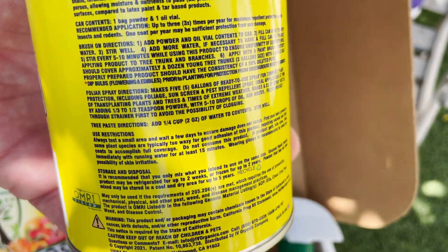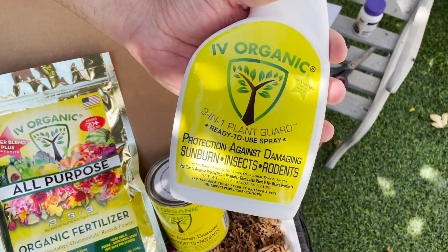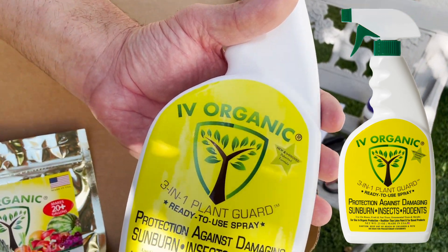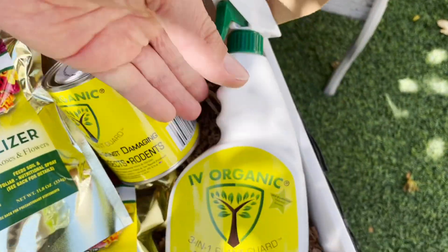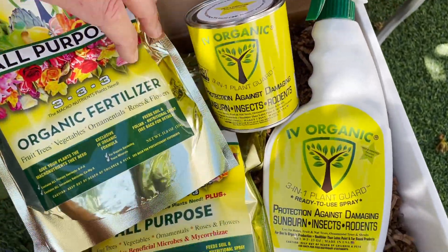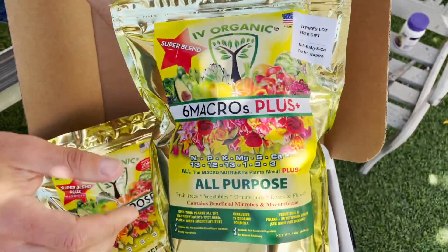Depending on how much water you add, it can be used as a brush-on, foliar spray, or tree paste. It will also include your ready-to-use Plant Guard — that's one of the 10 tips we'll talk about: spraying the leaves as an anti-transpirant and also helping with cloning success. This product is simply derived from the pint can product. Each of these Trio gift boxes includes one of our expired lot fertilizers.